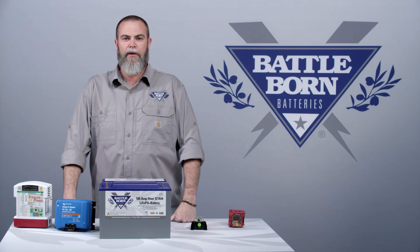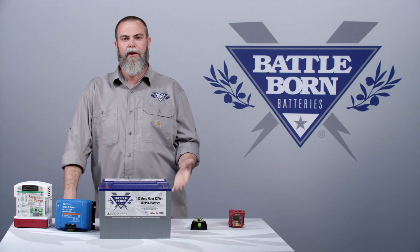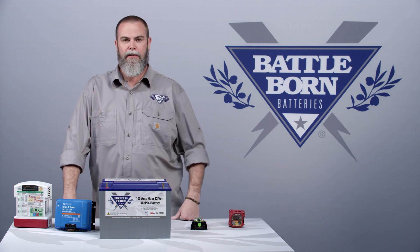Hi, it's Shawn with Battle Born Batteries, and today we're going to talk about alternator charging. One of the most commonly asked questions we get at our team here at Battle Born is: can I use my alternator to charge the batteries?